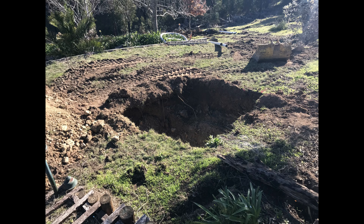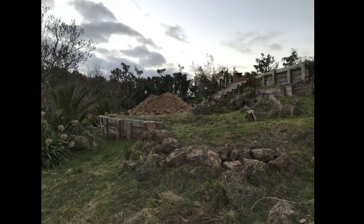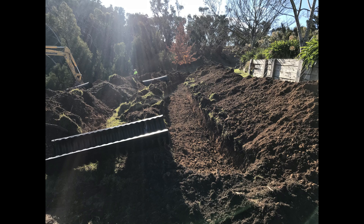At the end of day one, we hit rock about one and a half meters down into the septic tank pit. An excavator with a rock hammer was hired. Whilst that machine was delivered to site, good progress was made on the drain field.